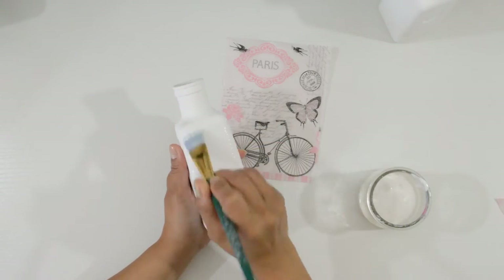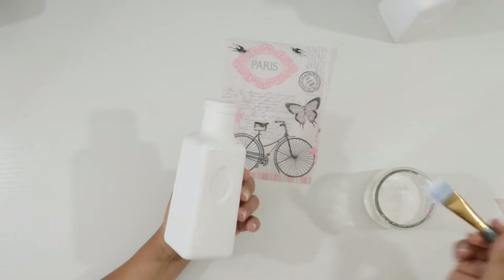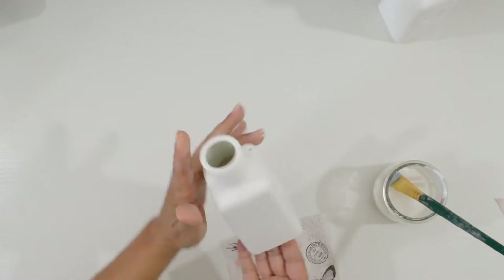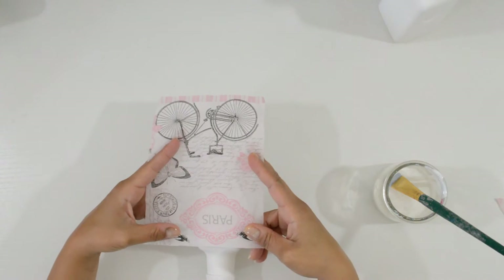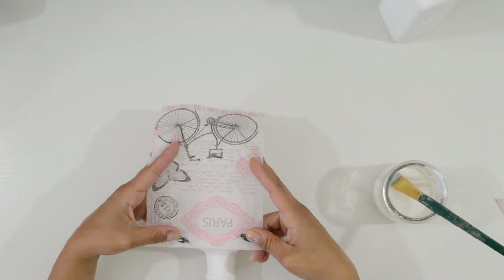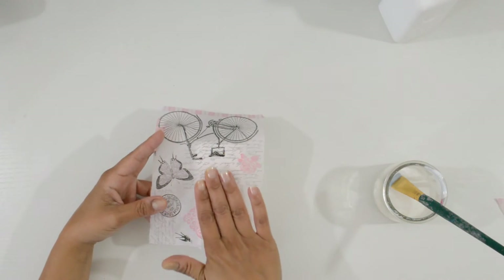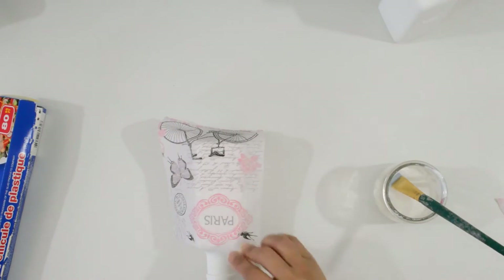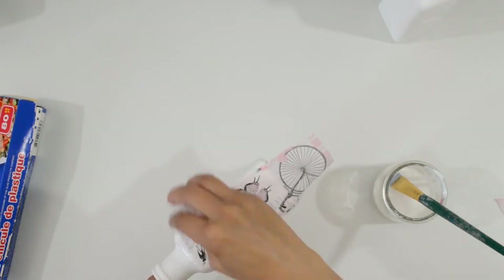Now it's time to decoupage. I spread an even layer of Mod Podge on the spot I am going to place the napkin. Place the napkin and gently smooth it out. You can use a piece of crumpled up cling wrap to help smooth it down. Remember to be gentle, and if you get any glue on the cling wrap, use a fresh piece.